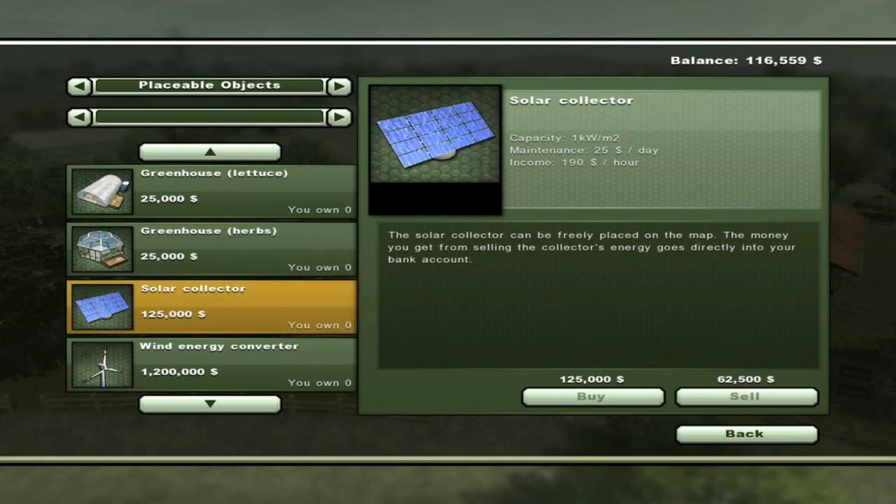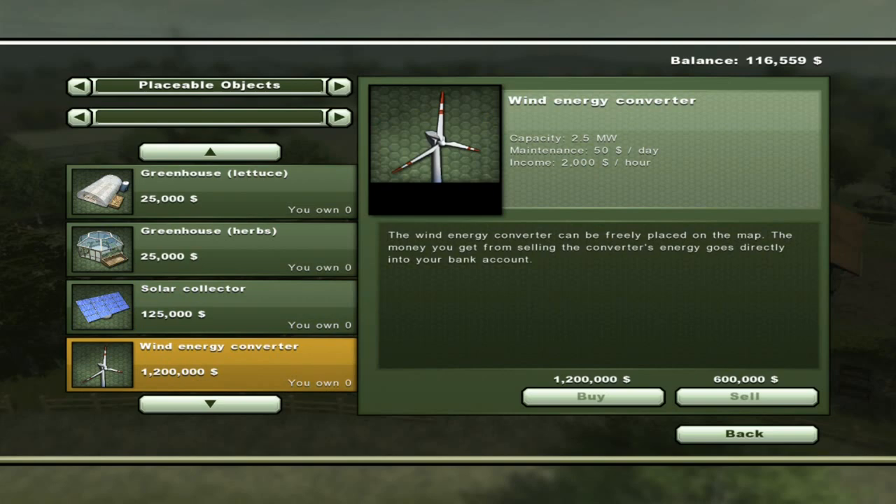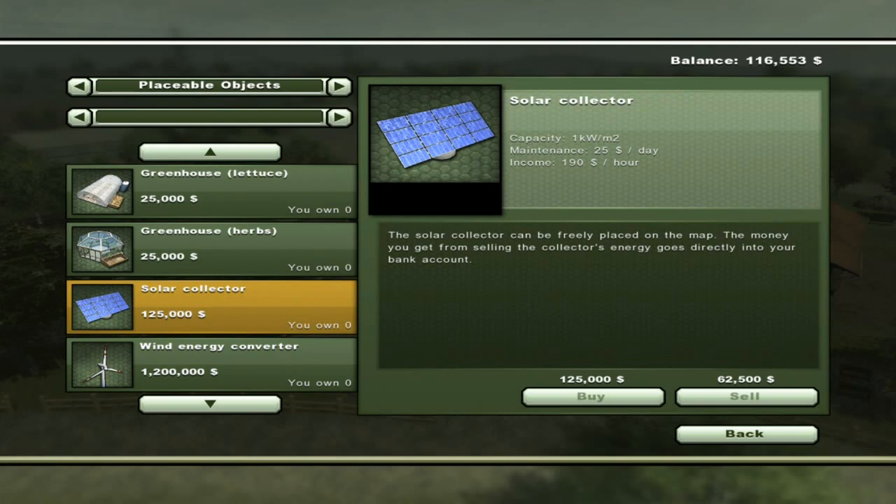Solar collectors are a lot more expensive, but you lay them around and the money automatically goes to you — the energy just disappears, like you're selling the town extra power. Same thing with the wind energy converter. The main difference between the two, other than looks, is the amount they produce. This one produces 2,000 units, which is why you pay 1.2 million. It takes maybe a couple months of real game days to make your money back, and then you start accruing a profit. The smaller one makes 190 an hour — a couple thousand a day — so roughly 70 days to recoup your investment.